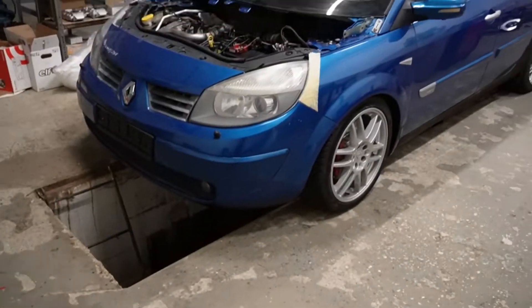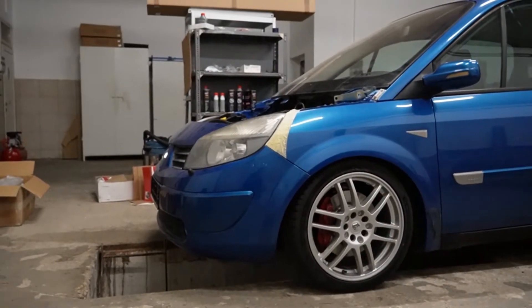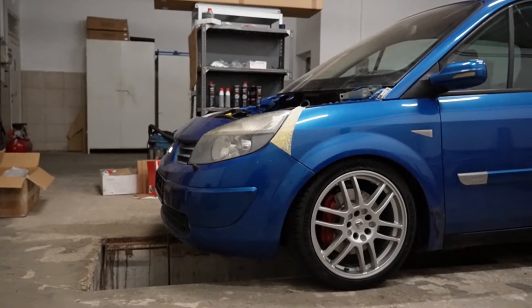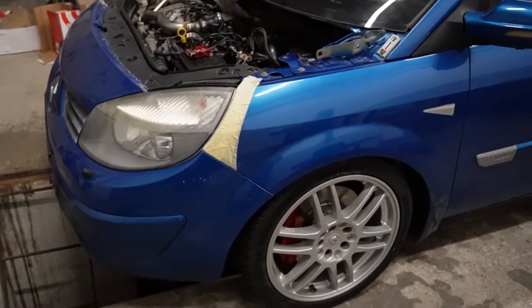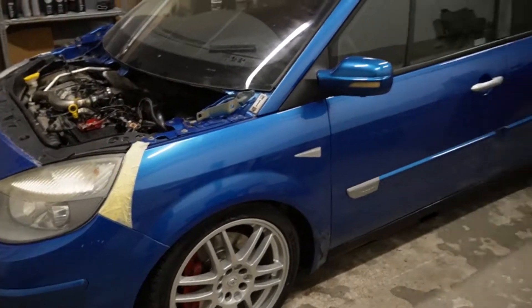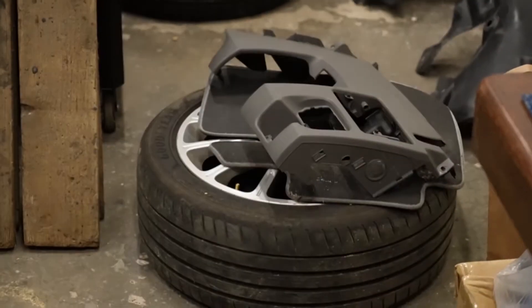It looks so good. Those 18s look huge on it - I don't know why, they're not that huge. Might need to downsize a bit, but I think it would look better on 17s like the rear. Maybe some Clio wheels?